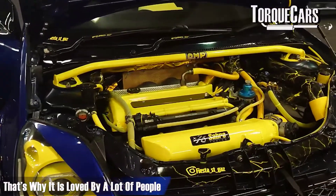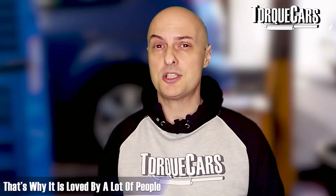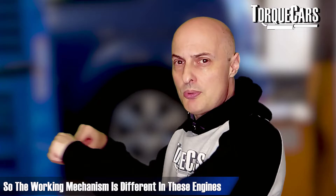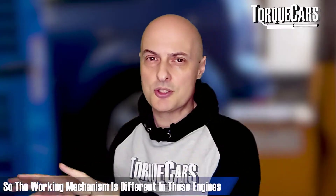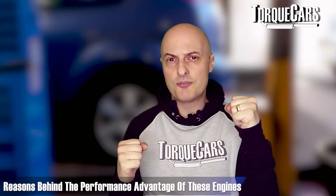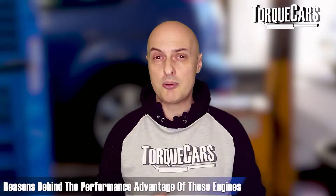The EJ20 is quite a standout engine - it's often on the list of people looking for a performance engine to work on. Most four-cylinder engines operate in a conventional setup where the pistons are moving up and down, but in the boxer engine the pistons are actually moving from side to side. There are two pistons on each side of the car, which creates a rather unique, more compact and low engine.